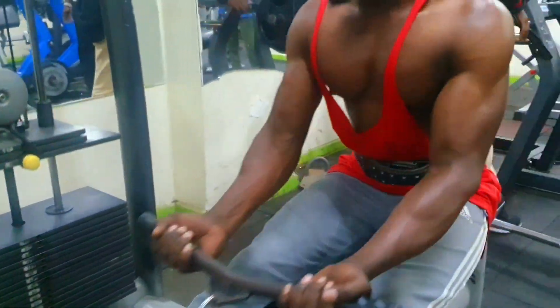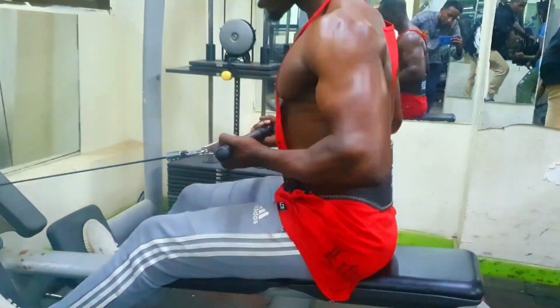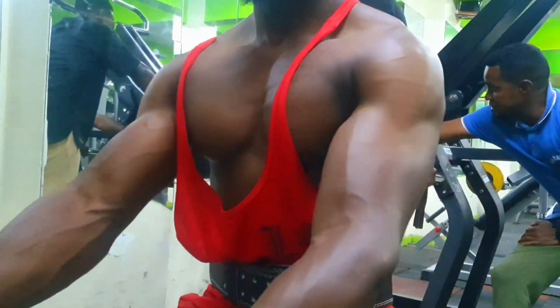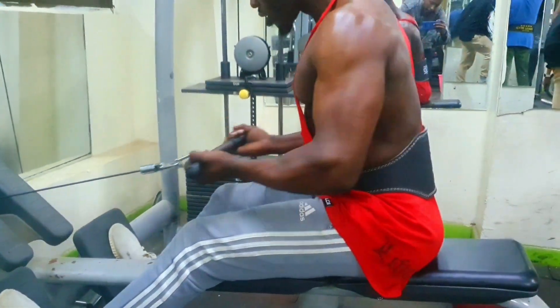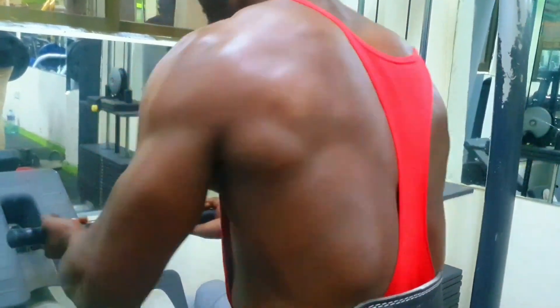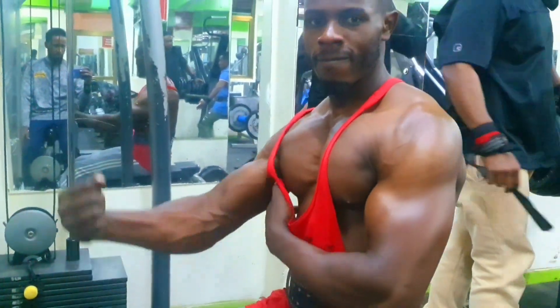Number five: seated cable row. The seated cable row is an excellent compound movement for building muscle and strength in your back. It is beginner-friendly and suitable for trainees of varying experience levels. Unlike dumbbells and barbells, cables keep constant tension on your target muscles throughout the range of motion, which can help promote hypertrophy. Since most dumbbell and barbell back exercises are performed while standing, they require core stabilizer recruitment, which can make establishing a mind-muscle connection with your back more challenging. Performing cable rows while seated eliminates the role of stabilizer muscles to a great extent, allowing you to focus on your lats. The seated cable row is a great option for those who cannot feel their lats engage while performing free weight exercises like dumbbell or barbell rows.